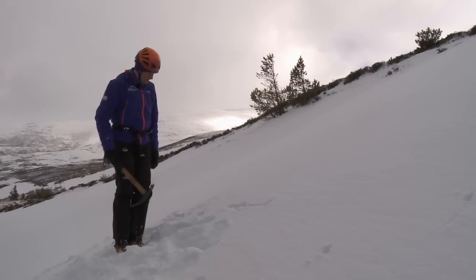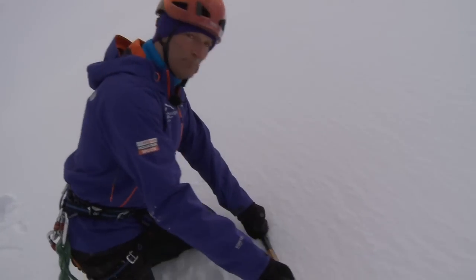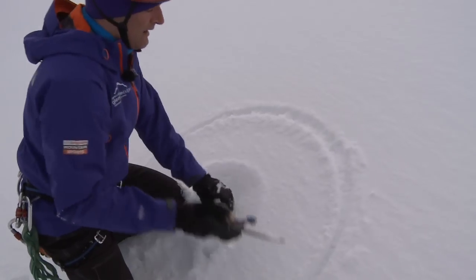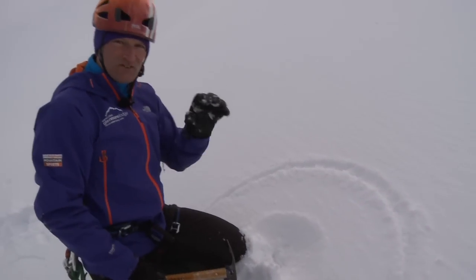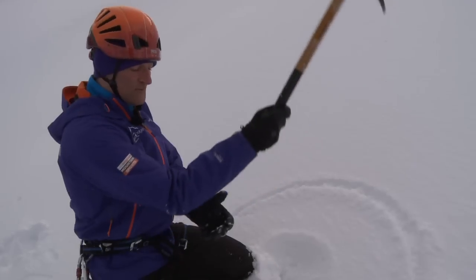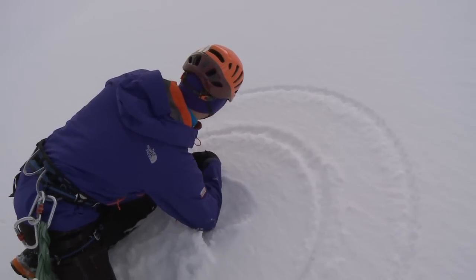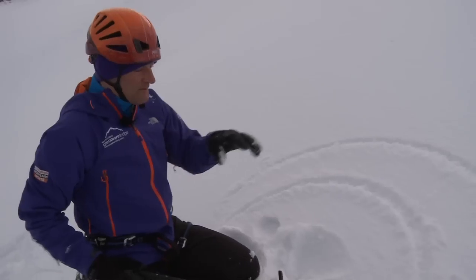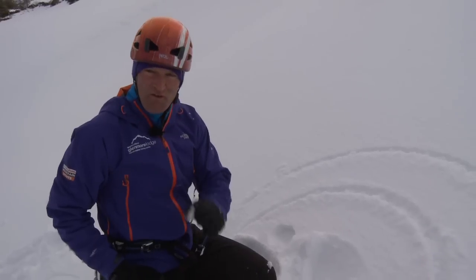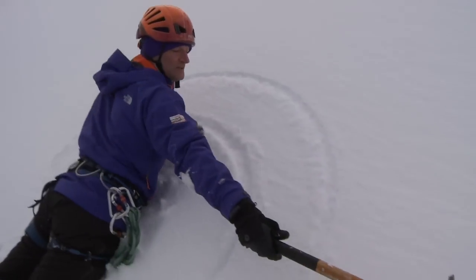There are three sizes of snow bollard. The first is drawn using your ice axe only as a template — suitable for very firm ice. The next size is to the elbow, which is suitable for the conditions we have today: very firm névé. If it's really soft snow then there is a final, larger option.